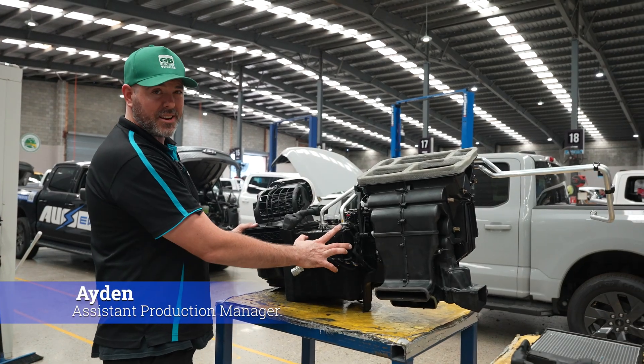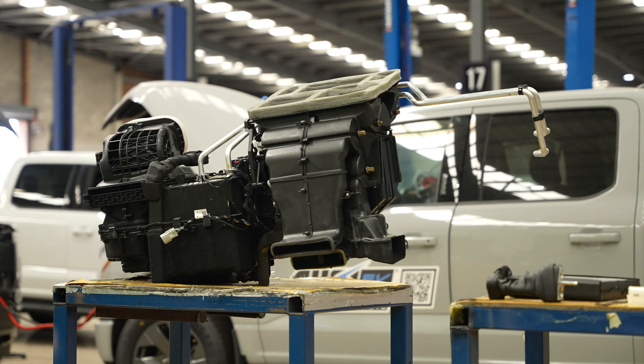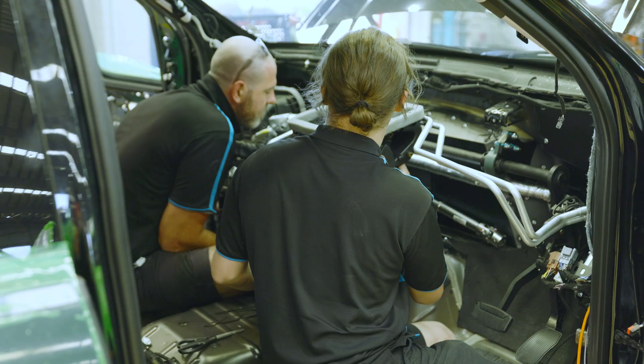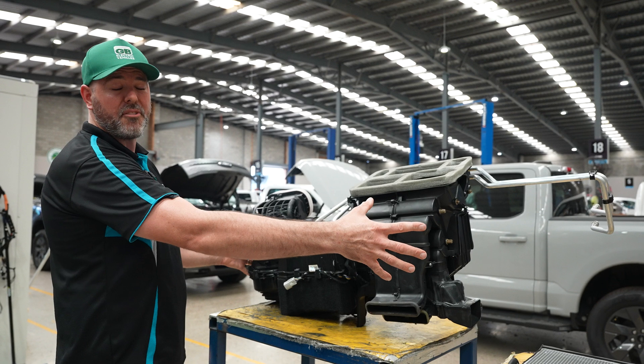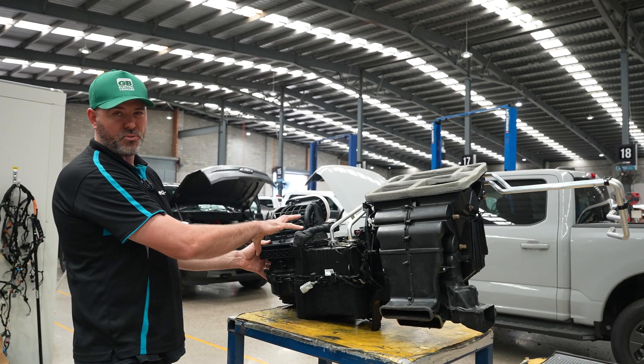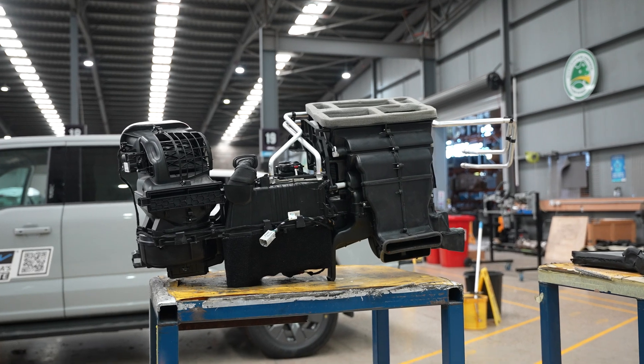Hello everyone. What we have here is an HVAC from one of our remanufactured F-150 Lightnings. Basically this is a mirror image of the left-hand drive heater box, obviously made to suit right-hand drive. The whole heater box is injection-molded plastic, so OEM quality and temperature stability.